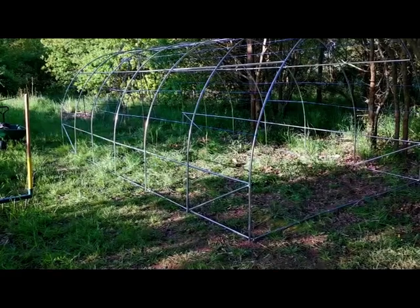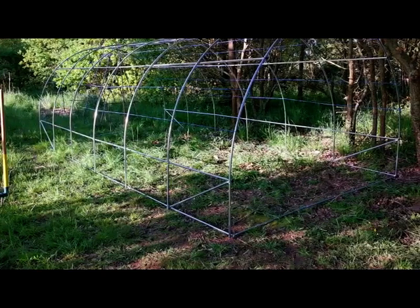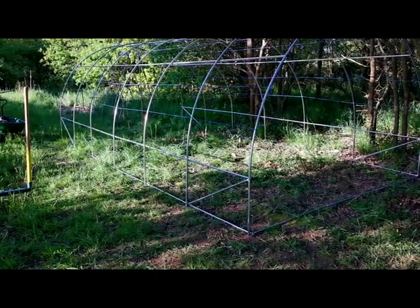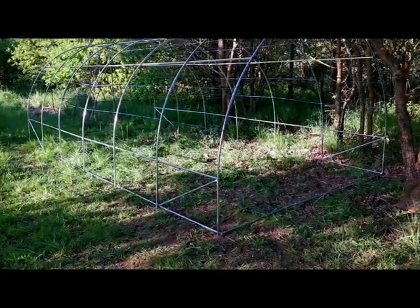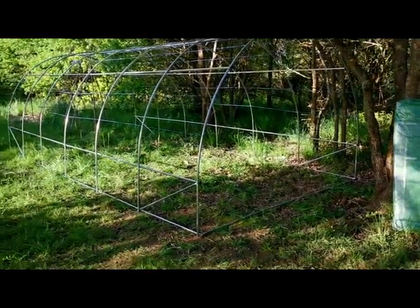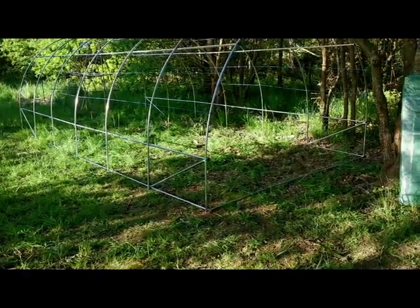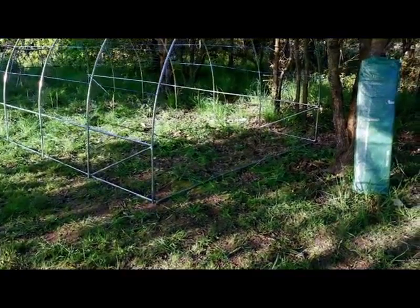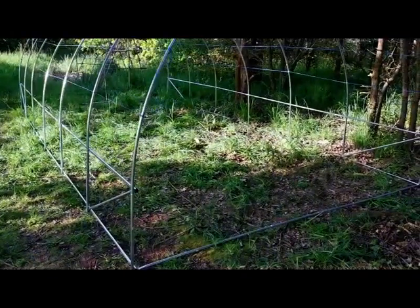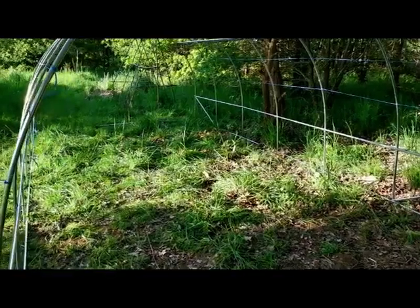J'ai une petite serre qui est pour l'instant dans la grande serre là-bas, que je veux libérer pour pouvoir commencer à planter dedans. Je vais ramener tous les semis qui ne sont pas encore en pleine terre dans celle-ci pour libérer l'autre. Si je mets les étagères sur les côtés, je garderai peut-être aussi un emplacement pour planter au sol. Je tendrai des cartons et laisserai faire la nature — je ne planterai probablement que l'année prochaine.